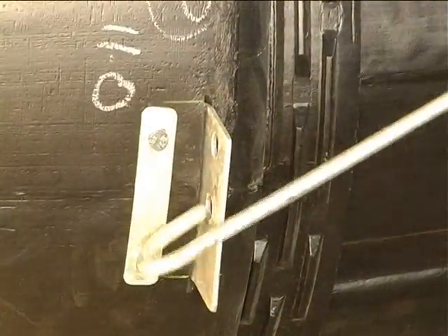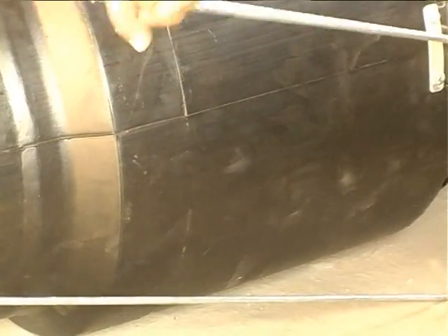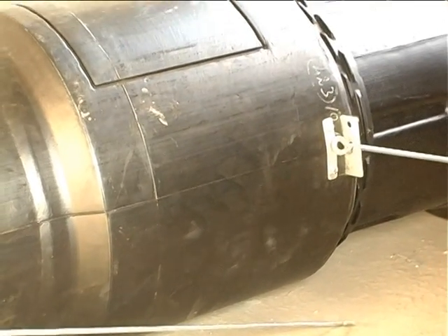Simple and ingenious hot-dip galvanized rods and a hook arrangement link each Polychute unit together. Just a few precautions have to be taken while installing and dismantling the Polychute.